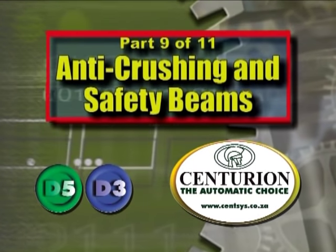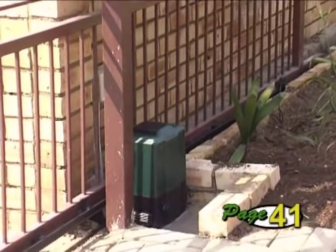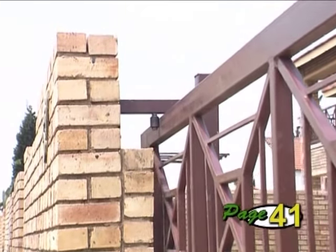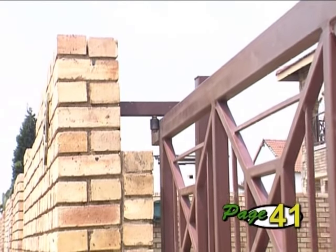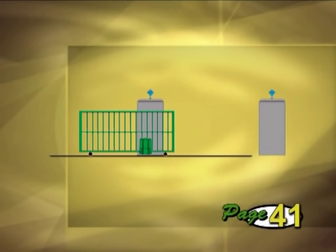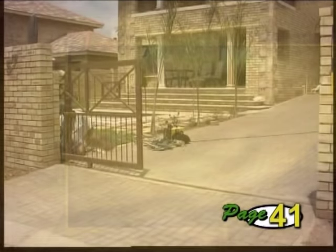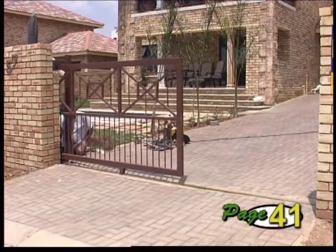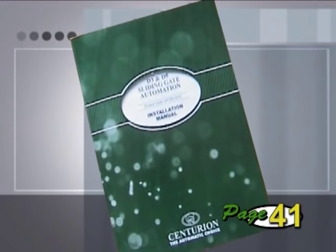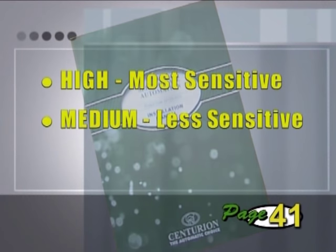Part 9: Anti-crushing and Safety Beams. The Centurion D3 and D5 sliding gate operators provide excellent anti-crushing protection. The protection only activates when the gate comes into contact with an object — if the gate is opening, it will stop immediately; if the gate is closing, it will stop and reverse. The anti-crushing sensitivity will automatically be adjusted to suit the gate. The manual provides more detail on this important feature, explaining the operation and different levels of sensitivity that can be set should it be necessary.